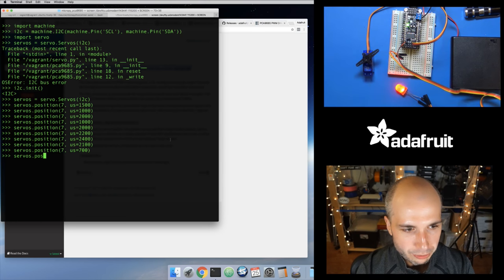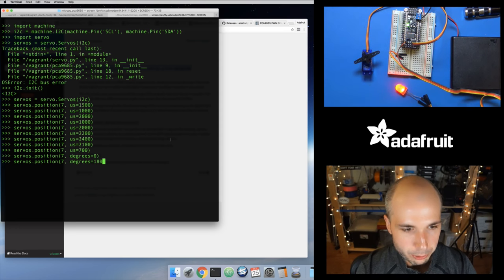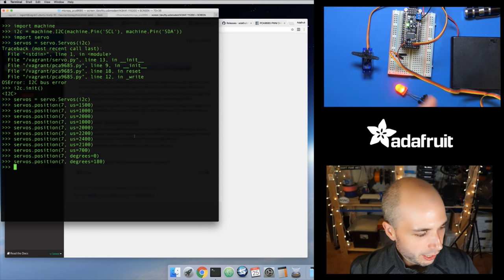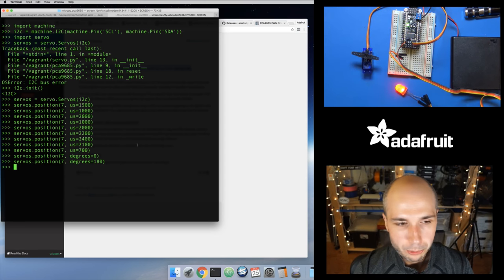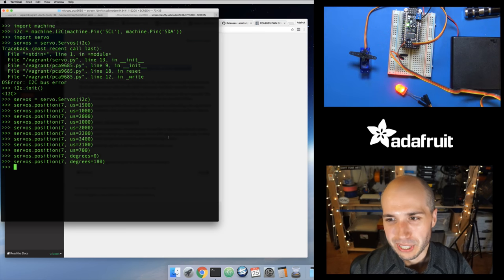You can also use the degrees parameter — for channel seven you can say degrees equals zero to move it to one extreme, and degrees equals 180 to move it to the other extreme. You can connect up to eight servos and control the pulse width of each one individually. You could build a robot, make smart switches — I've seen 3D printed things where a servo flips a light switch up and down. DIY smart home stuff where you don't have to buy all these fancy switches — build it yourself with MicroPython. The MicroPython smart home would be a fun long-term project.